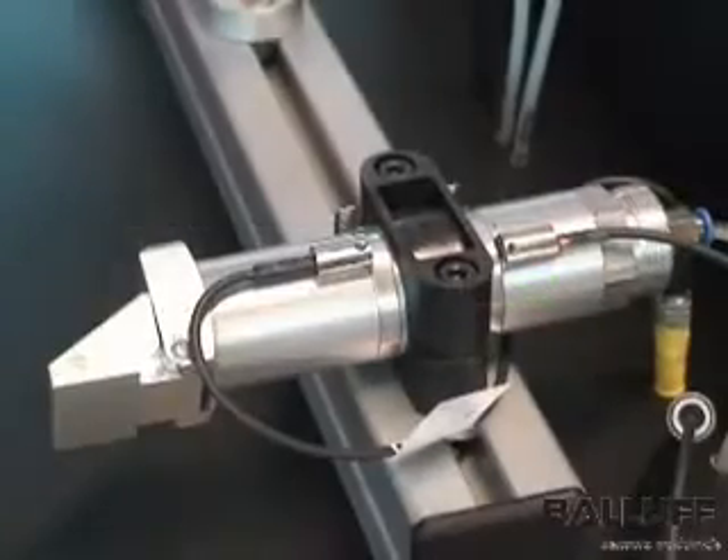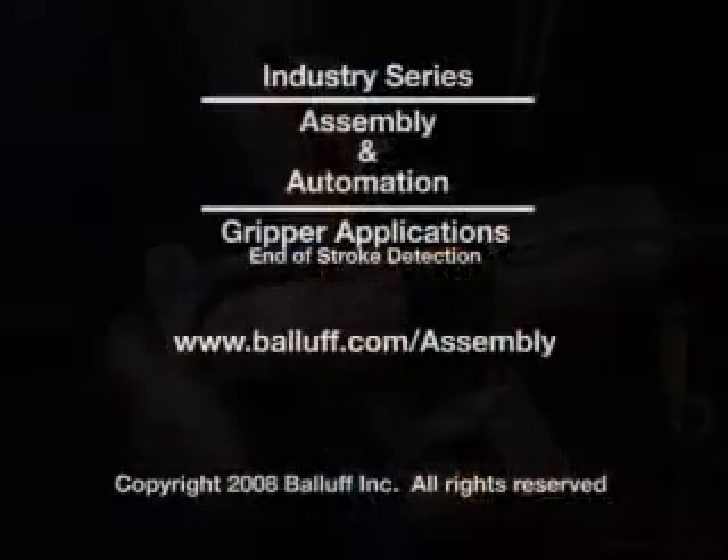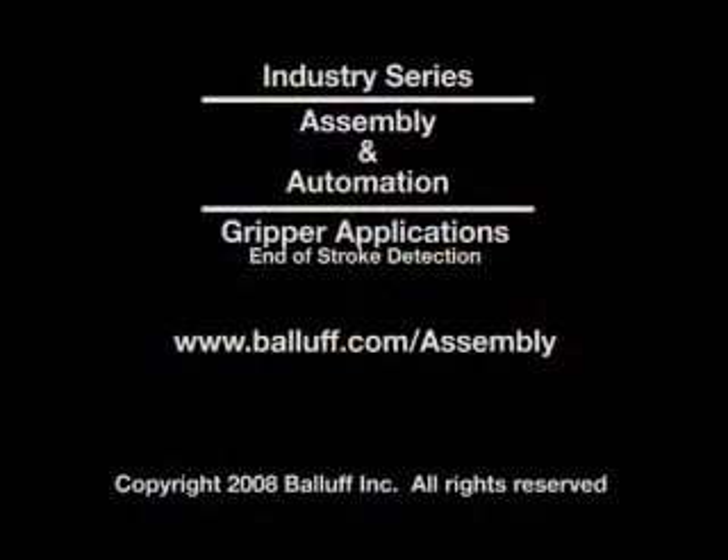The band clamping system allows easy repositioning of the sensor along the length of the round cylinder body. Be sure to check out BALAF's other gripping sensing videos, including part and jaw detection and absolute analog measurement.